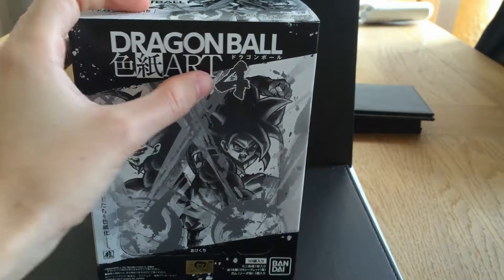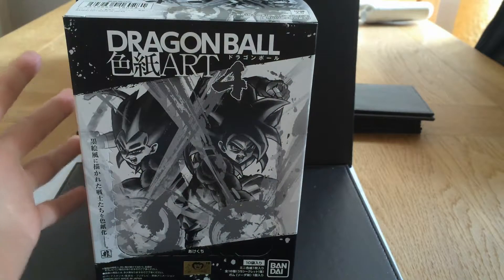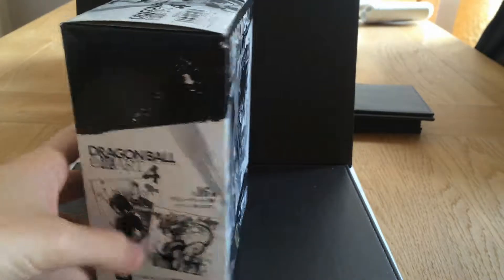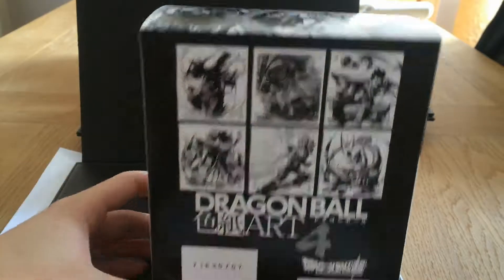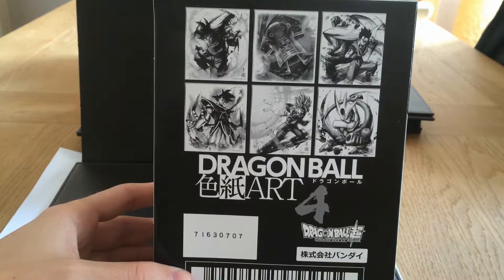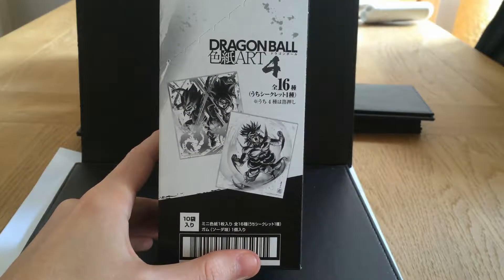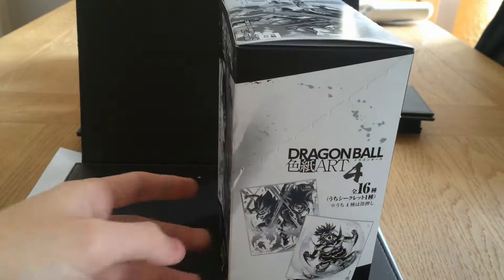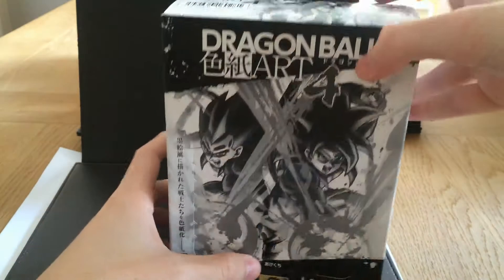They've done four of these things. I was on AmiAmi and I saw this kind of pre-order, and I accidentally bought two. I'm really happy I did. There are some of the ones you can get. Let's just open this thing up and see what we got.